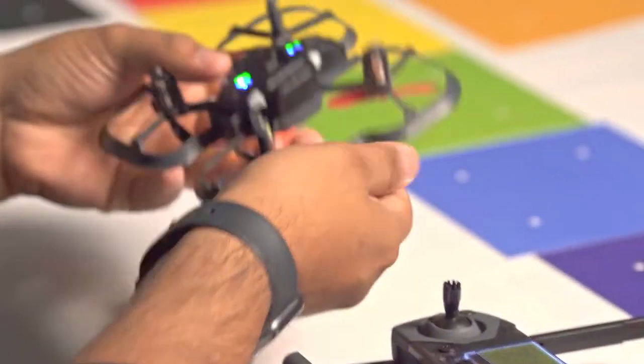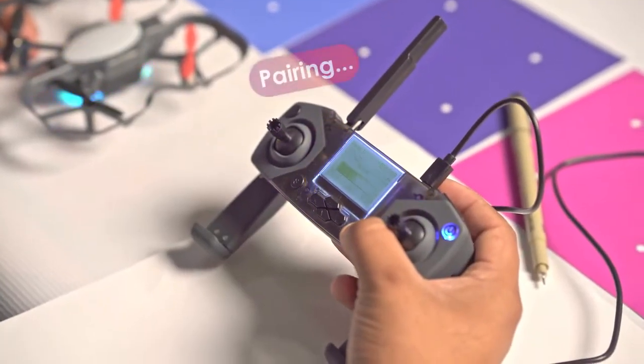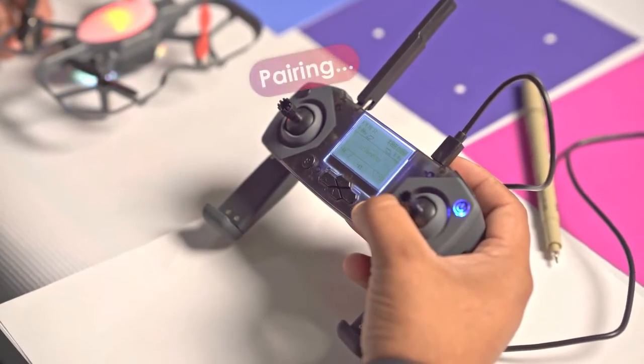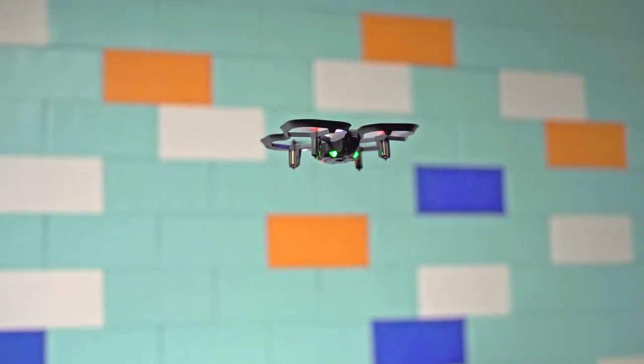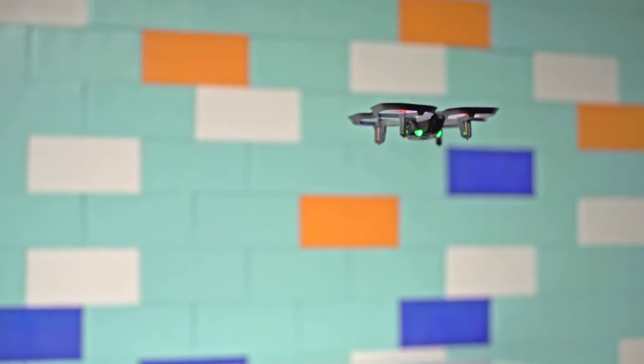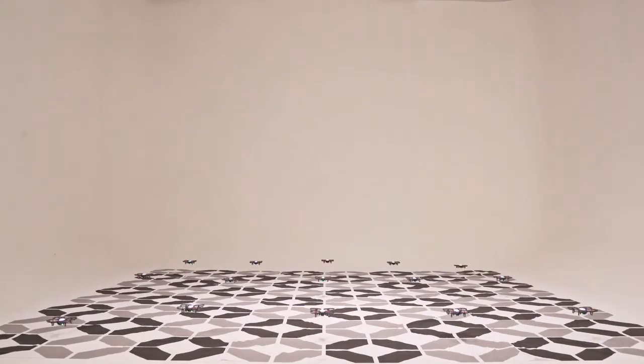The Code Drone EDU is designed to hold a stable connection even in a crowded classroom. You won't have to worry about Bluetooth connection issues because the drone uses a radio signal instead. Once the drone and controller are paired, they stay paired as soon as both are turned on. Even fly 5, 10, even 15 drones in the same room.